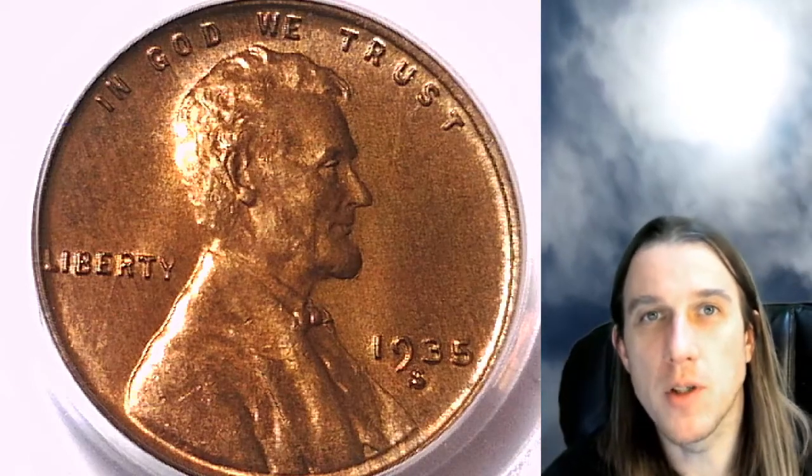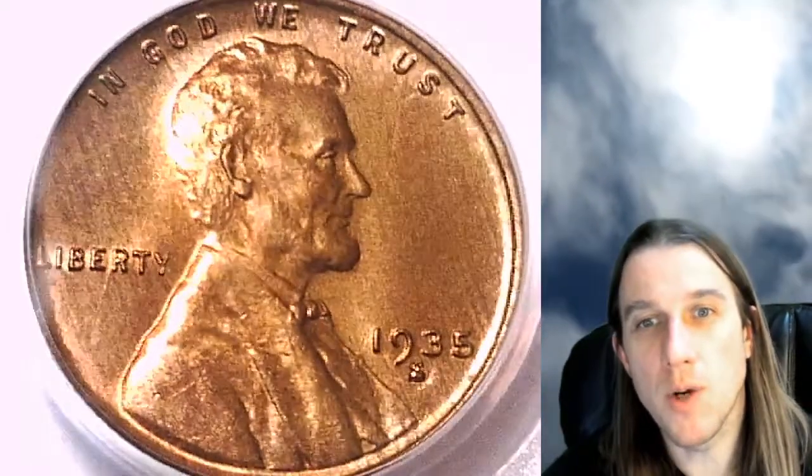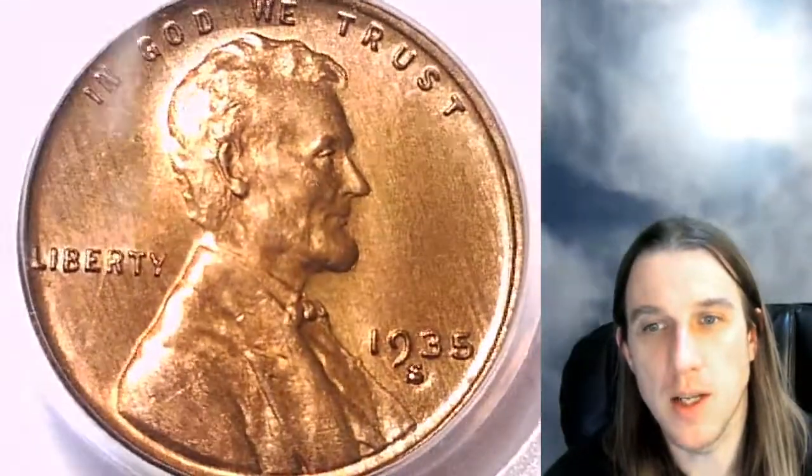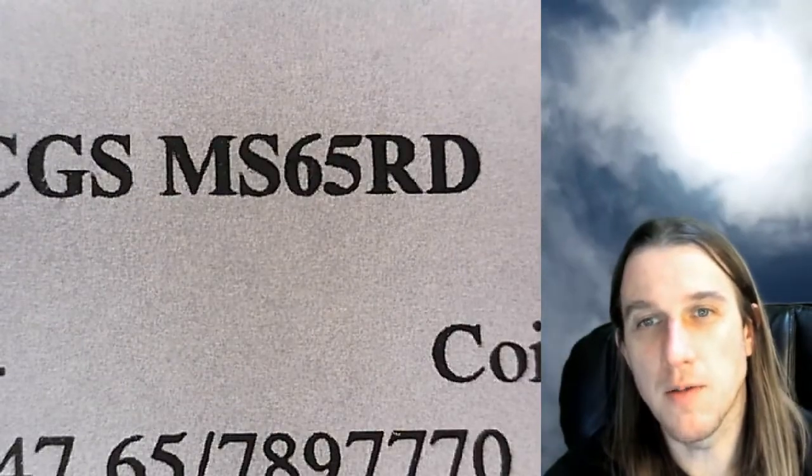Hello everyone and welcome back to Time Traveler's Coin Exchange. The next coin we're going to look at here is a 1935-S Lincoln Wheat Cent. It is a business strike coin from the San Francisco Mint. This one has been graded by PCGS and they graded it Mint State 65 Red.